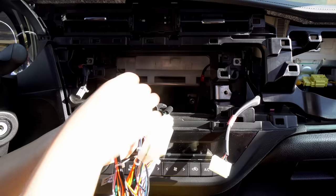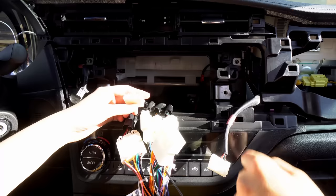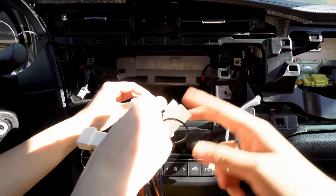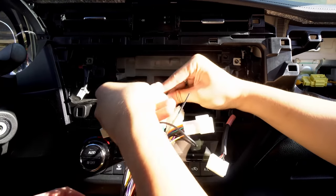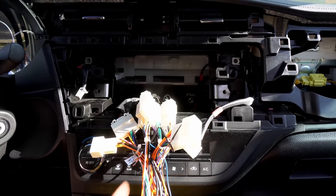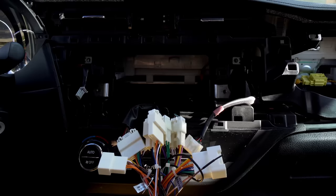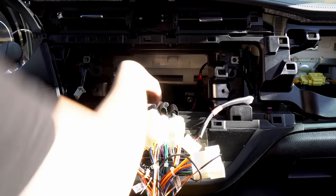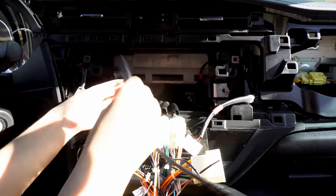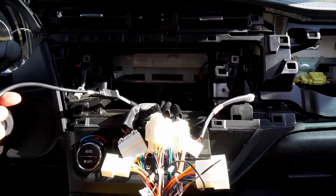We also need one more wire — the USB cord that came with the unit. It's really nice that this head unit still comes with a USB so you're still going to be able to use it, which is very important. And it should make your charging a lot faster too. The plugs for the airbag and hazard we don't need, so we can just push all this back.